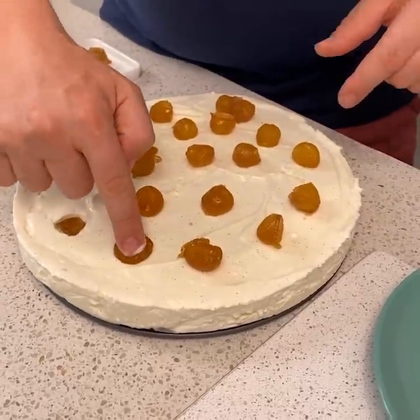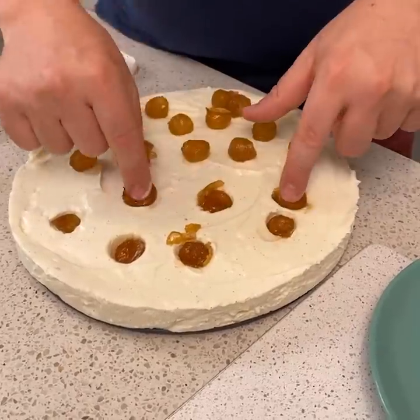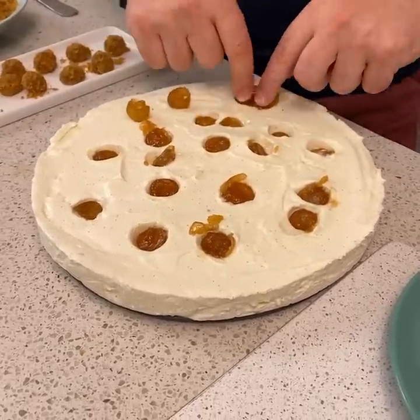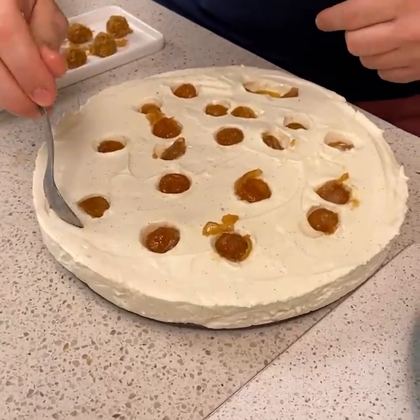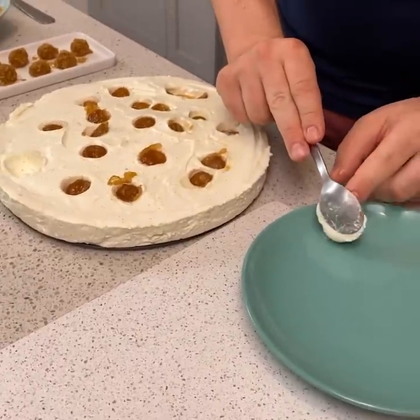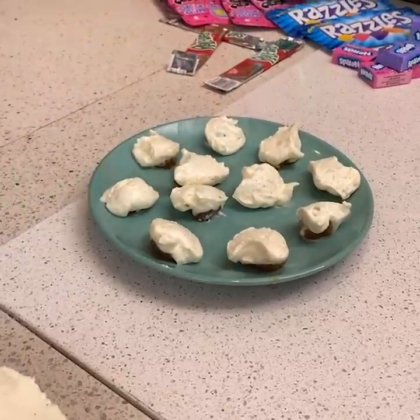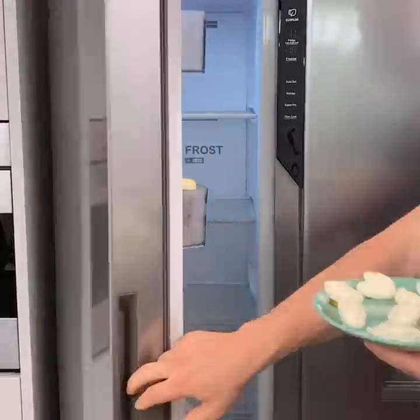Now we want to make cheesecake bites. I'm gonna start pushing into the no-bake cheesecake — you just push down and you see how it kind of forms out. Lift out a spoonful and come over to our plate. I'm gonna do a little hide game so you don't know what's in it. With my last one I'm gonna turn it over and place it on the plate to hide it. Now we're gonna go into the freezer and let those chill for about 30 minutes.